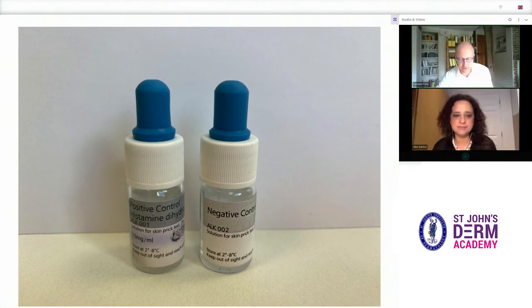These are the positive and negative controls. The positive is histamine, which should induce a wheal in all patients, and the negative control is saline, which should not induce a wheal, unless you have dermatographism.